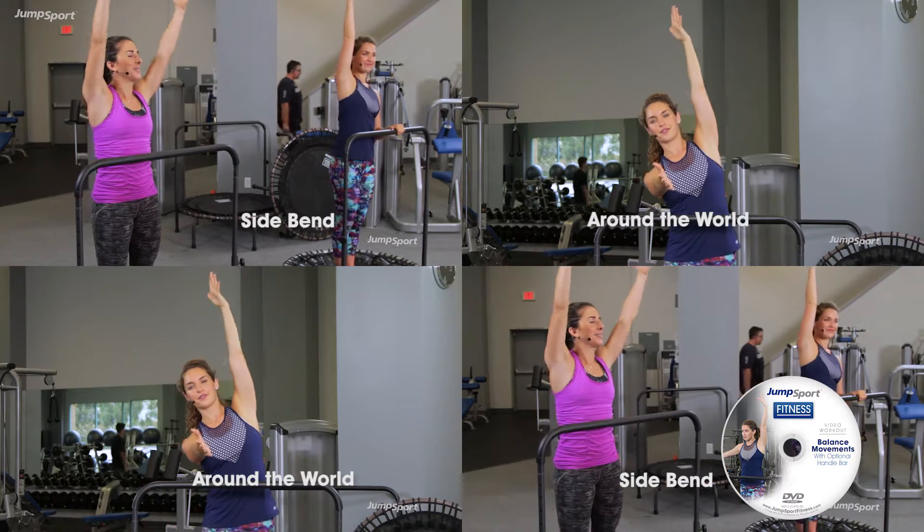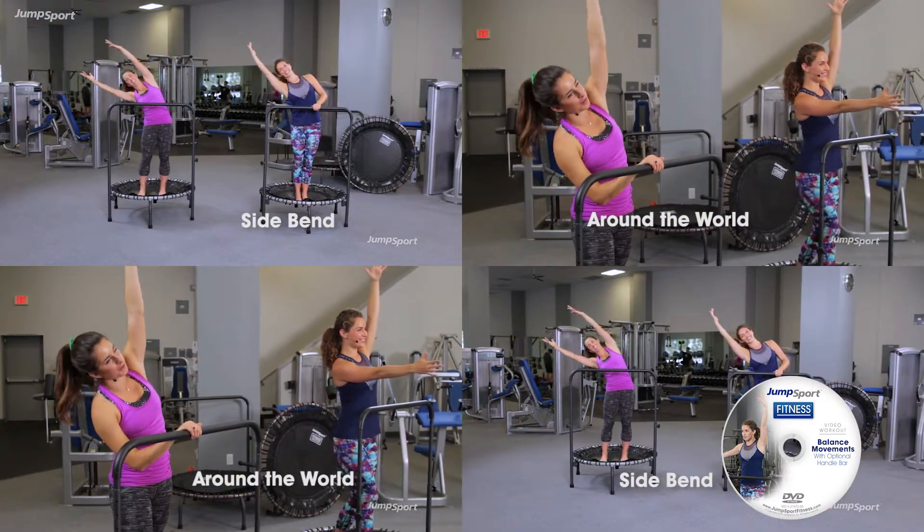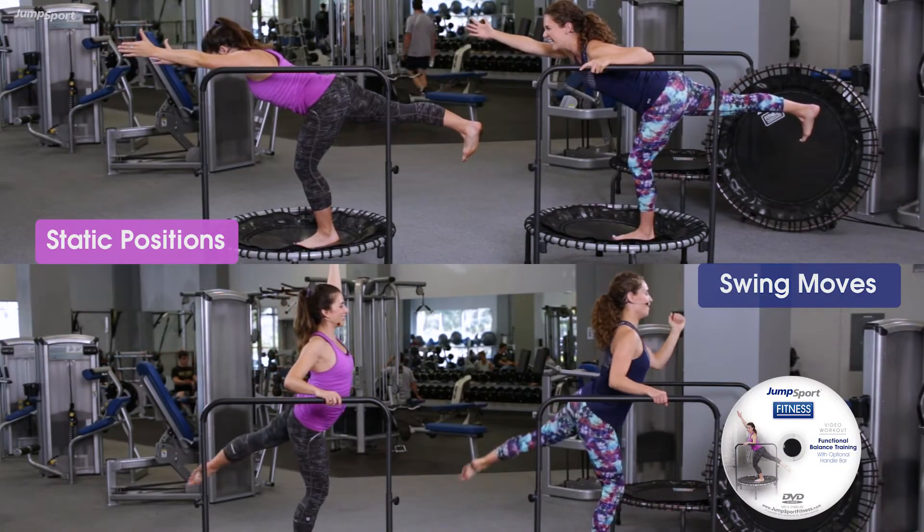I'm going to go up and over to the right side, and of course that bar is here to help you. Trying to rotate in that hip.